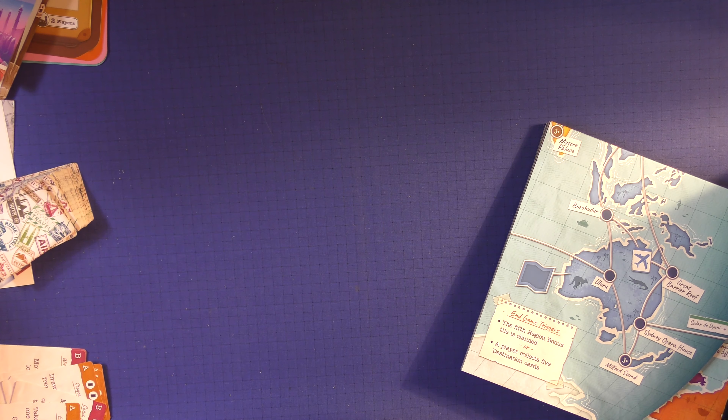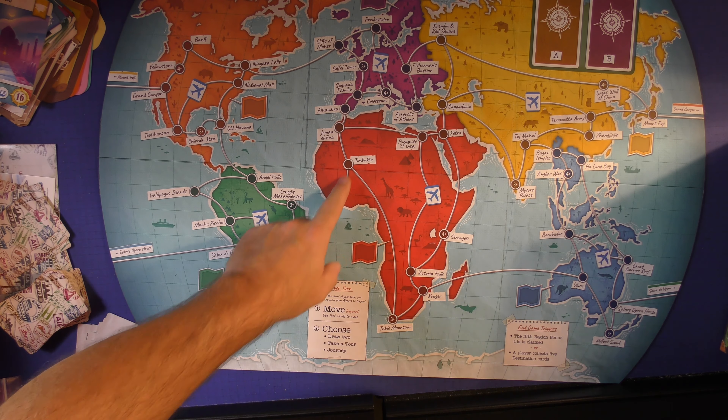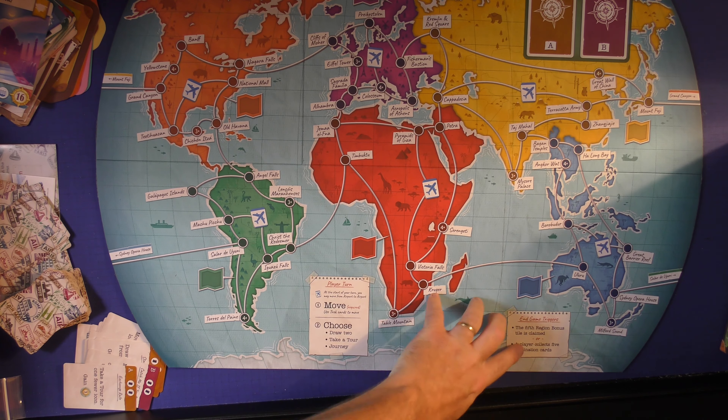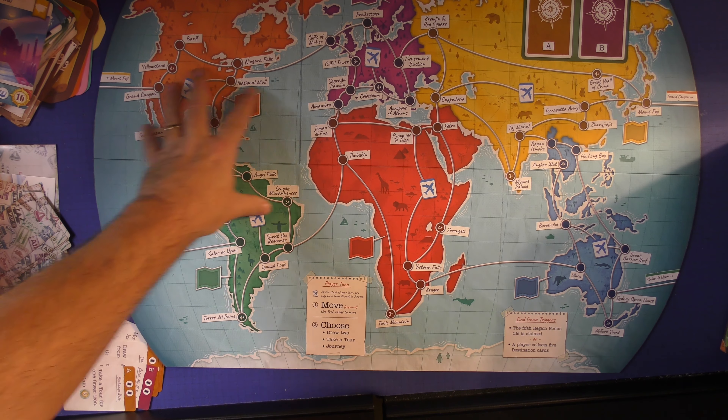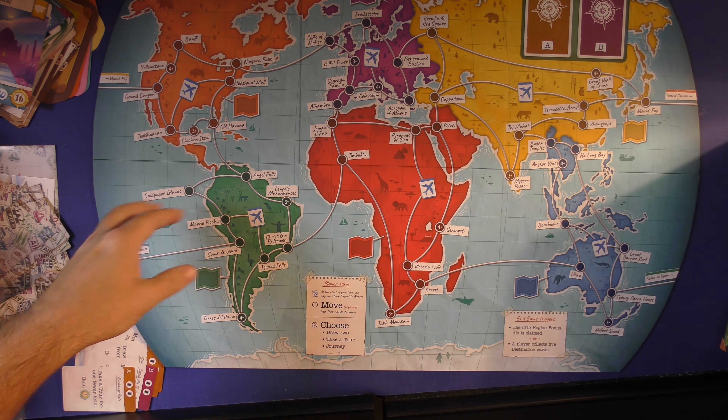Let's take a look at the board. The board has an odd shape — it has a rounded edge through here. You can see where you're going and everything is listed here. The player turns are listed here, and the end-of-game trigger shows how the game ends. Everything you kind of need is on the board, which works out fairly well.